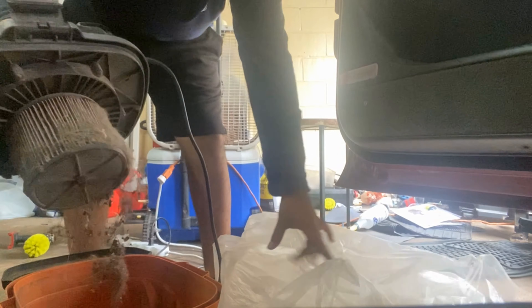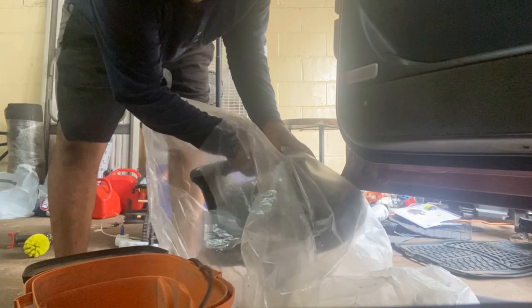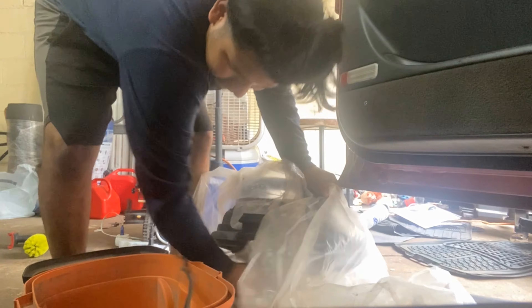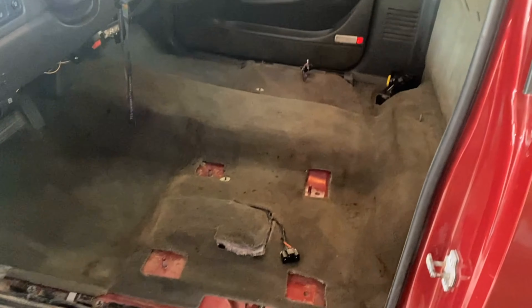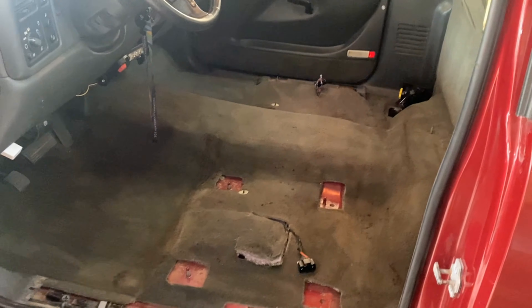Look at this filter — that's nice. That's what came out, all of that, just from the first time in the vacuum. Got to do it with the brush, take all the hair out, and do it again.